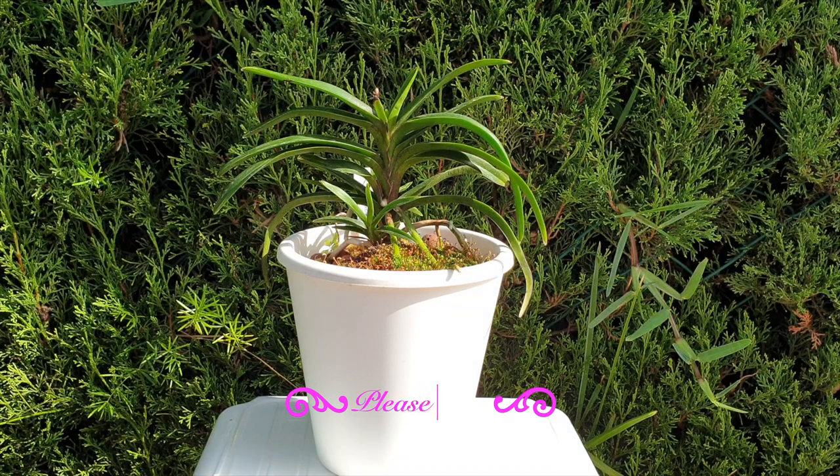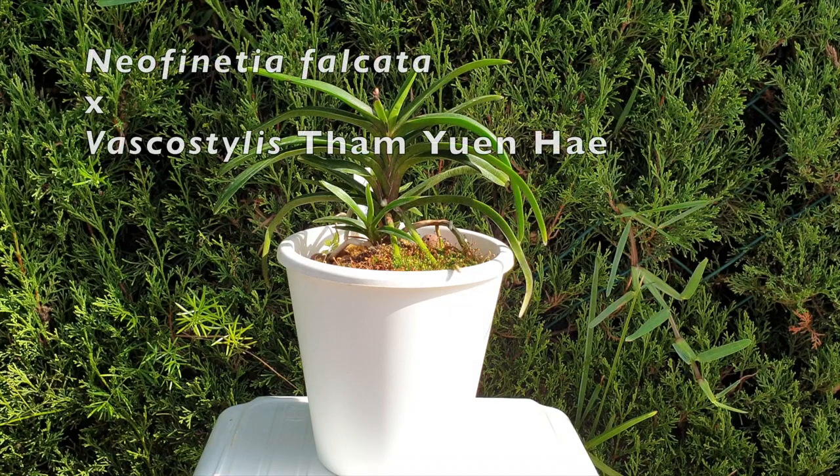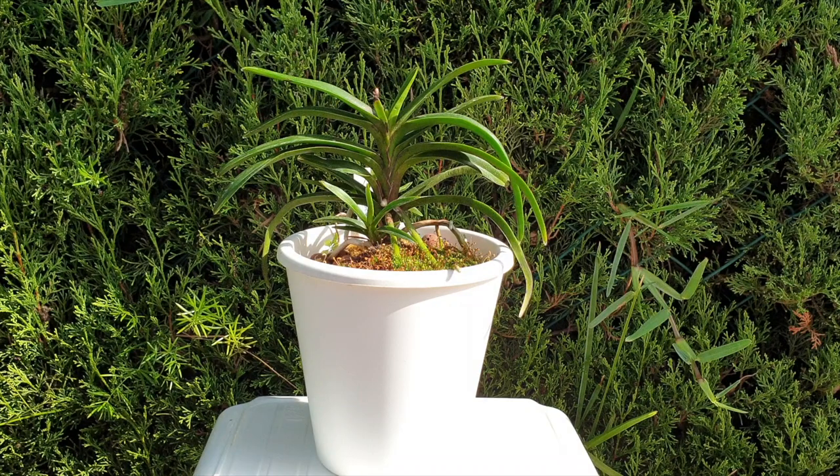My conditions are so much different to Todd's Tropicals, who probably has the perfect conditions for this orchid. Here I am in Southern Spain with a very dry and hot climate for about six months of the year — 30% humidity. With parents of Neofinetia falcata and Vascostylis Tam Yuen He, when you hear 'stylis' that means somewhere in its parentage there was a Rhyncostylis of sorts, and Rhyncostylis likes it hot and humid. I can do the hot; I can't do the humid.